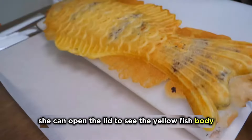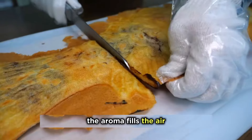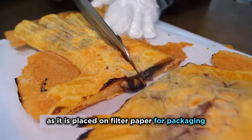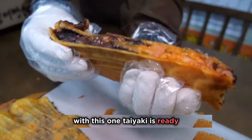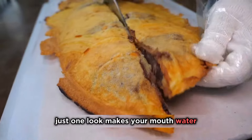When it's done, she opens the lid to see the yellow fish body with its vivid texture. The aroma fills the air as it is placed on filter paper for packaging. With this, one taiyaki is ready — with its crispy crust and juicy filling, just one look makes your mouth water.